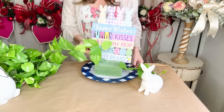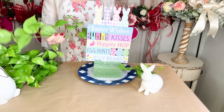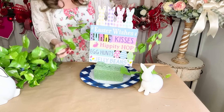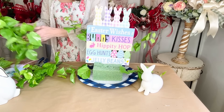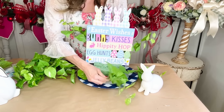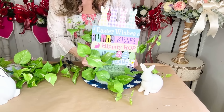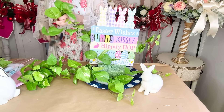Oh my gosh, I am so ready for winter to be done! I just clipped the greenery apart branch by branch — I believe it originally came from Michael's or Hobby Lobby — and I'm picking it in and around the base of my centerpiece and behind the little sign since the sign is kind of tall. Something I really want to encourage you guys to do is add your greenery first before you add in a lot of your florals when creating a floral centerpiece.